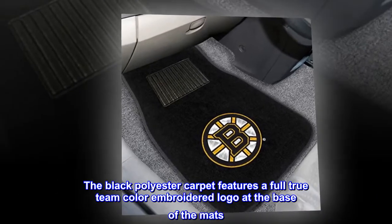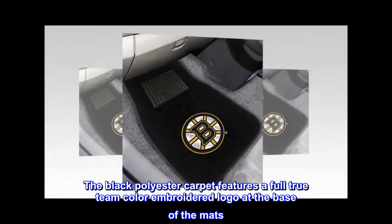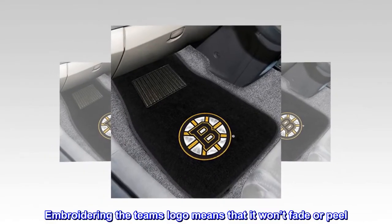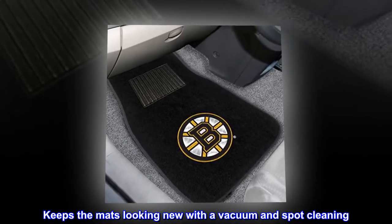The black polyester carpet features a full true team color embroidered logo at the base of the mats. Embroidering the team's logo means that it won't fade or peel. Keeps the mats looking new with a vacuum and spot cleaning.